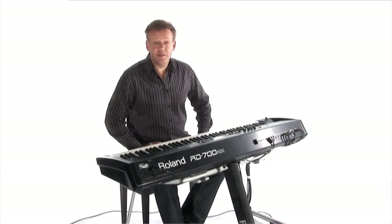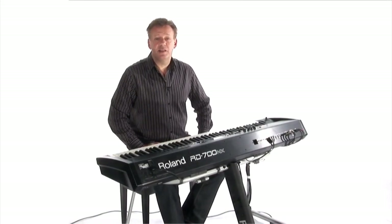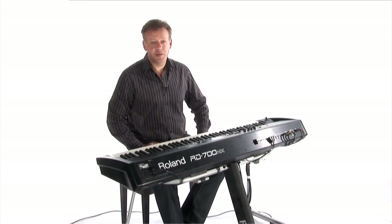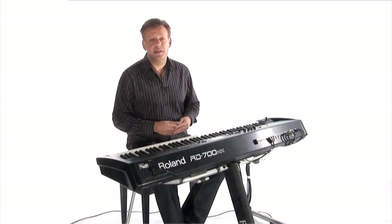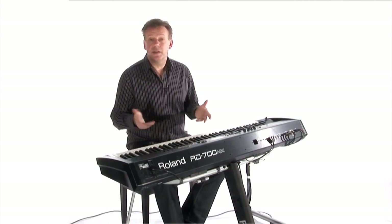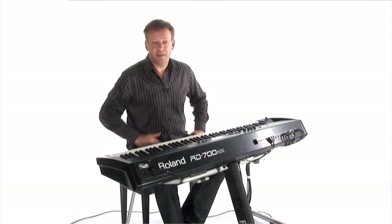As you can hear and see, the RD700NX is far more than just a stage piano. With its powerful sound source and extensive control capabilities, the player can explore many kinds of musical styles beyond a pianistic approach. Thank you for watching.